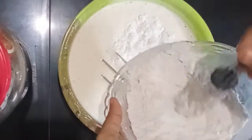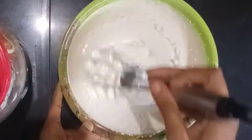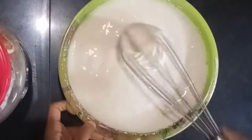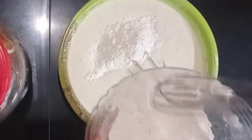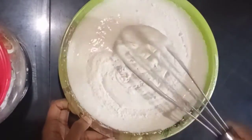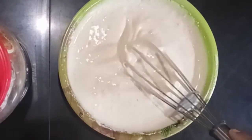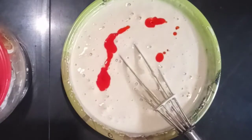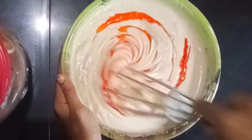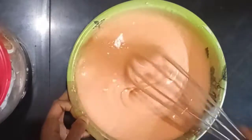Now let's fold in the dry ingredients. Please use a spatula to pour the dry ingredients in and fold gently. Mix the dry ingredients in carefully.